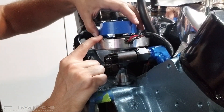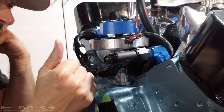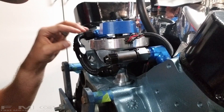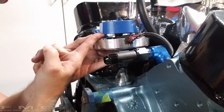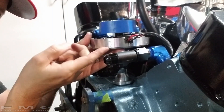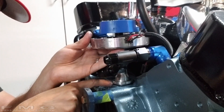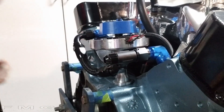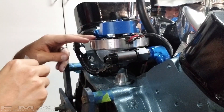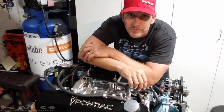Now that the distributor is in, check for free play in the shaft. You can probably see it moving a little and hear it clicking — that's good. I don't need to shim it; I can just put a gasket in there. If you don't hear clicking or have movement, that means the oil pump shaft is holding it up — you need to shim it. Shims go right in between the block and the distributor; you can get shim kits with plastic rings of different thicknesses from Summit or similar. Get at least a few thousandths of play so you're not pre-loading the system.